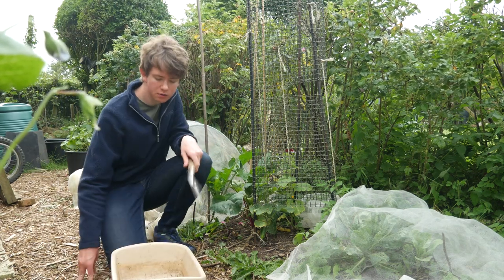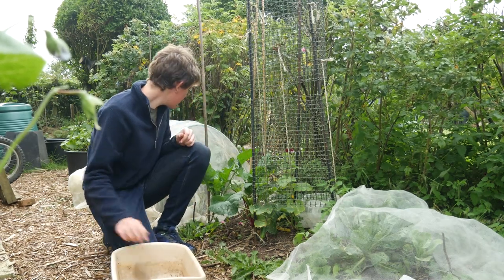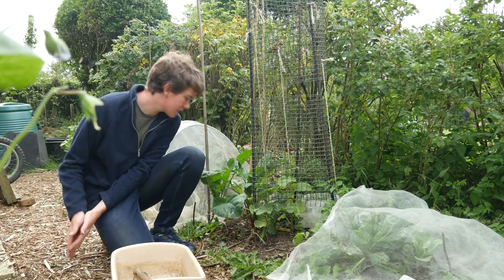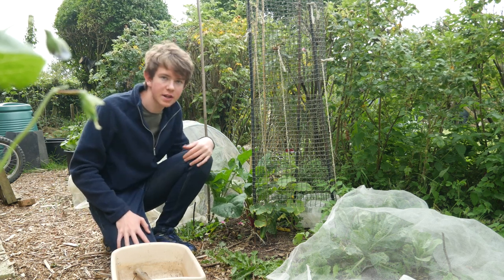Now I'm going to do a bit of weeding. I've got my weeding and planting tool. In the background there's a net tunnel thing - I weeded that the other day so that doesn't need doing, but this whole vegetable garden needs a bit of attention.